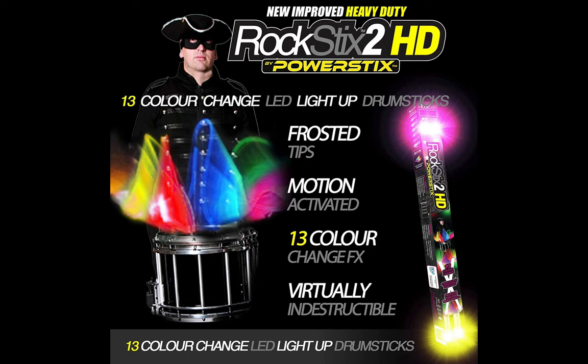It is an ideal choice for marching bands, as it can amp up your show and add an explosion of color to your performance.